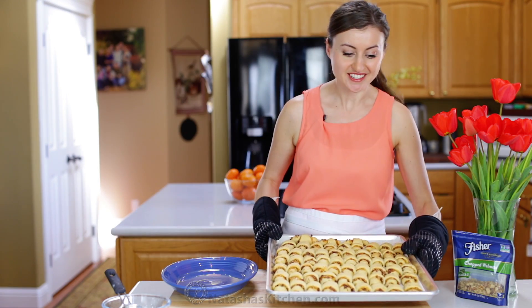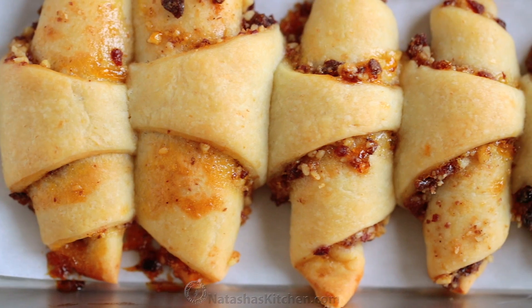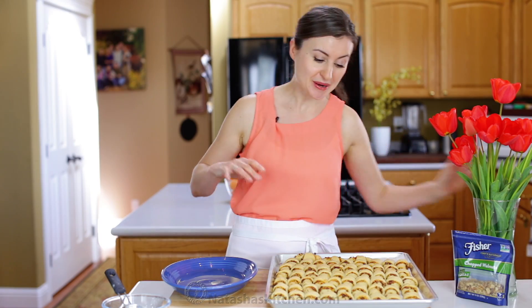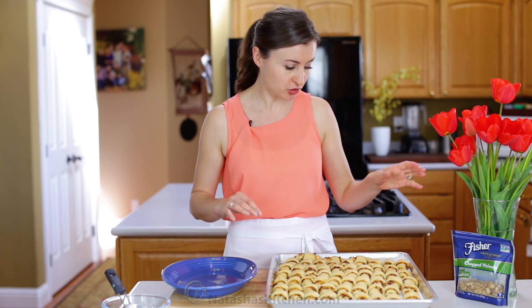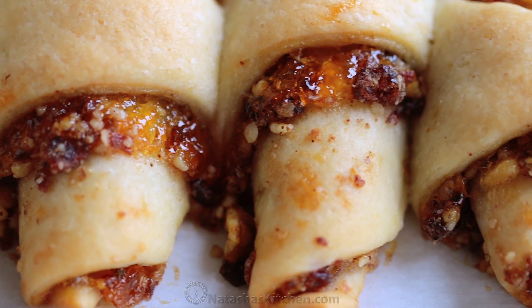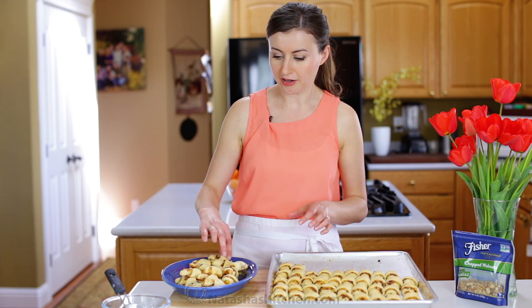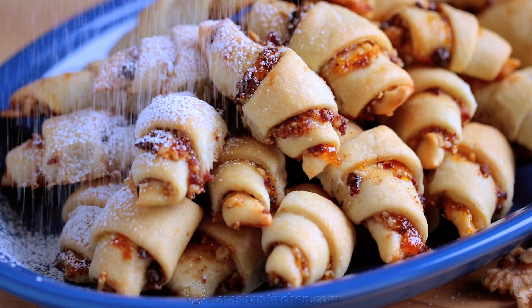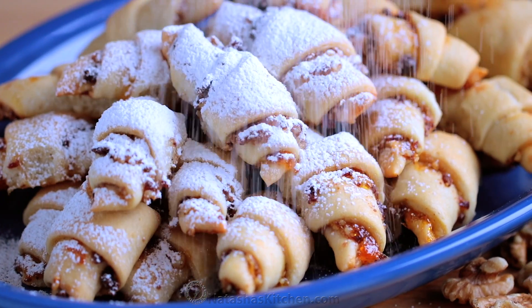The cookies are puffed and golden and they're ready to be dusted with powdered sugar. While they're still warm, transfer them to a serving platter and dust each layer generously. Lots of powdered sugar, because remember there's not too much sugar in the actual cookie.